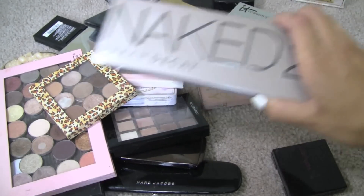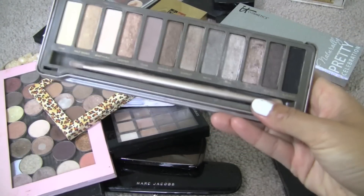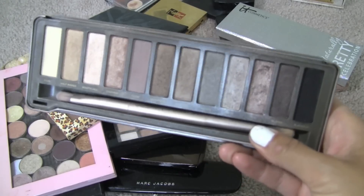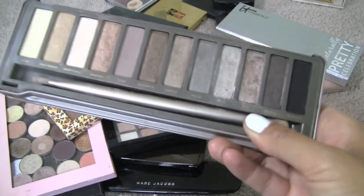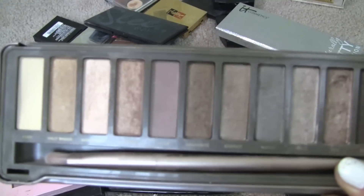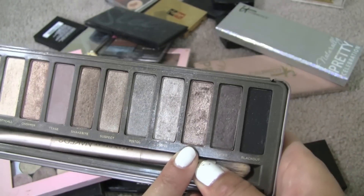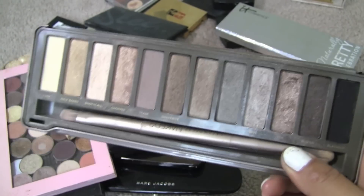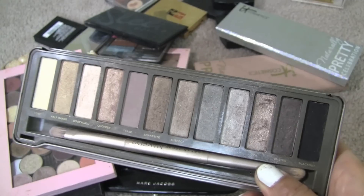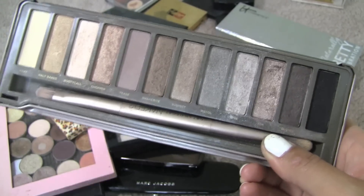On the other hand, Naked 2 I don't use nearly as much as I used the original — like, at all. I barely use this palette, and if you can see up close, they don't even look like they were touched. The only one that looks like I ever use it is YDK, and I'm pretty sure you can buy that as a single shadow. So I'm going to either blog sale this one or give it to a very lucky family member or friend.